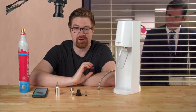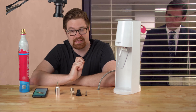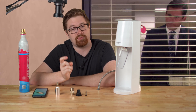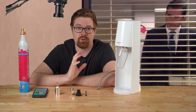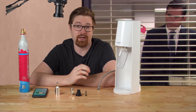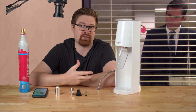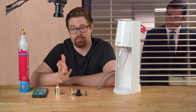Hey everybody, in this video I have a quick update to the SodaStream Adapter Saga. In the last video I showed you a product that I designed and is available on Etsy. In this video I'm going to show you what a Redditor maker reached out to me and said — he had a product that basically does kind of the thing I designed, but in a better, more permanent fashion.